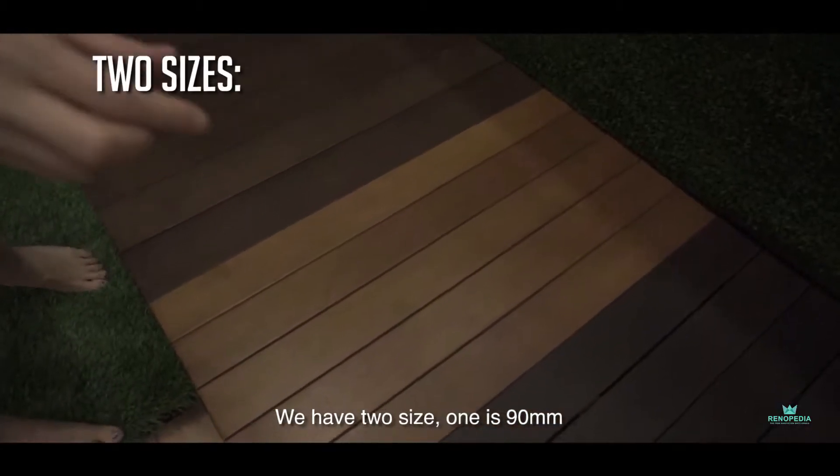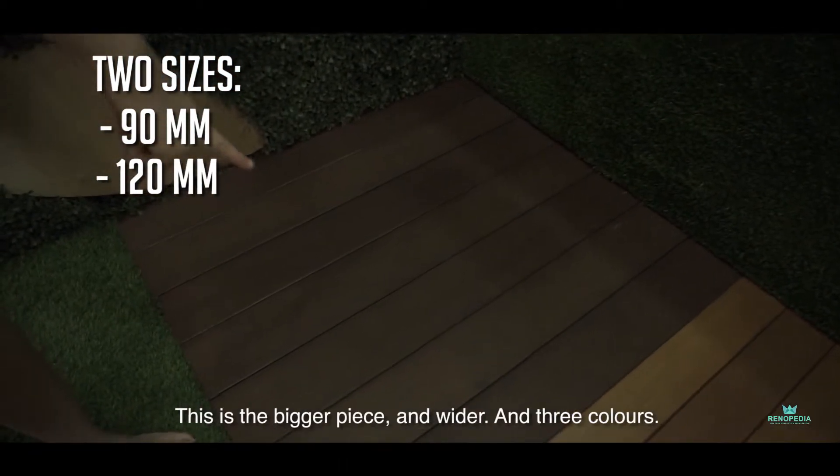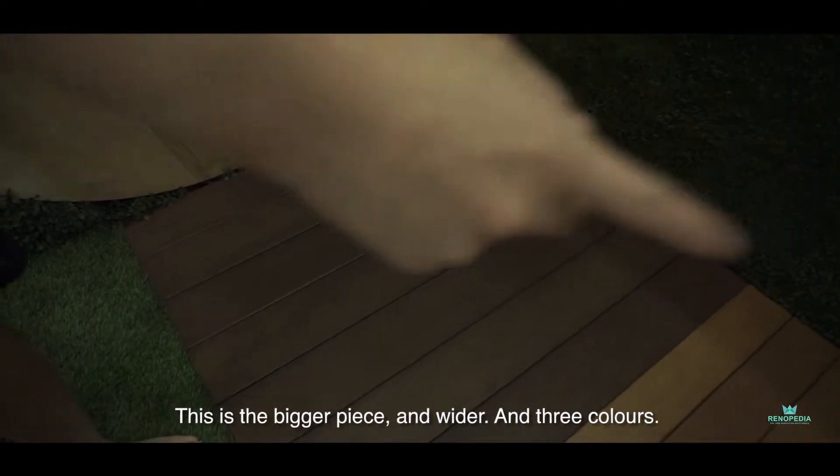We have two sizes. One is this 90mm and another one is this 120mm. This is the bigger piece, wider. And then three colours.